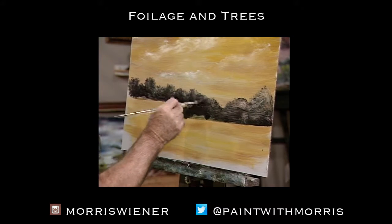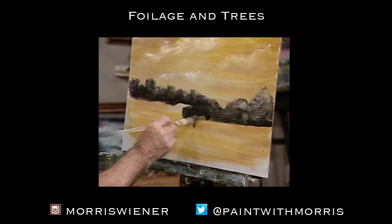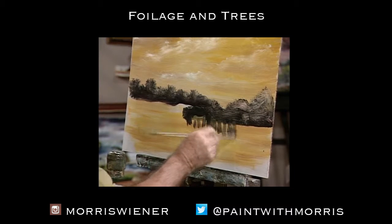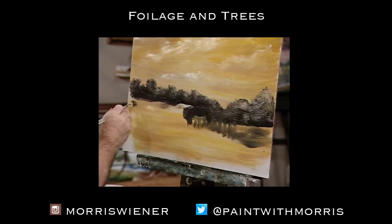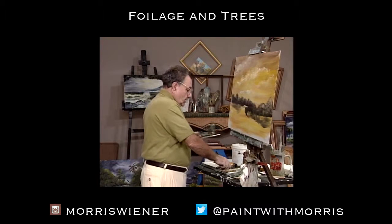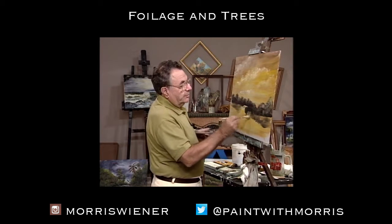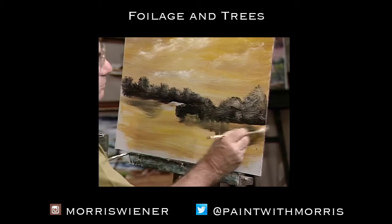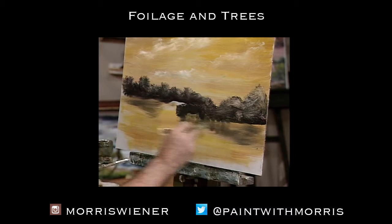This is a general swamp area, sort of — this is what we want to do. We can pull this down into the water here so that it acts as kind of a reflection. Do the same thing up here, pull it down. Then get that clean brush again — the little rabbit hair brush, the soft blending brush — and just blend this out. Don't overdo it, don't rub it to death. Just a little bit, just soften it up and then leave it.